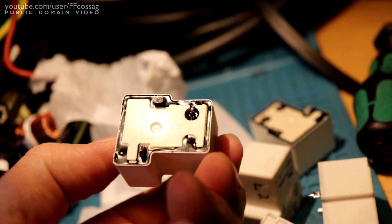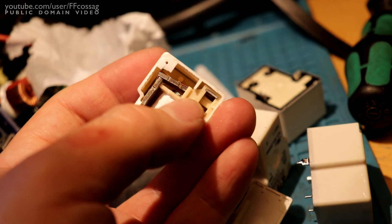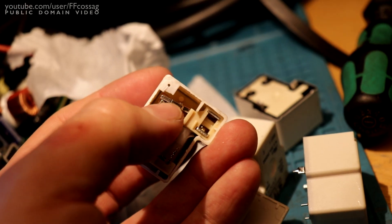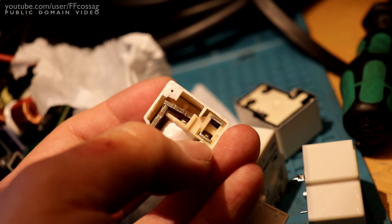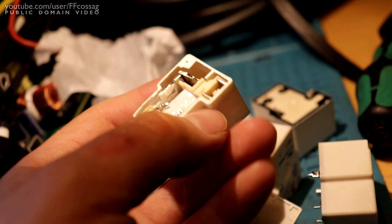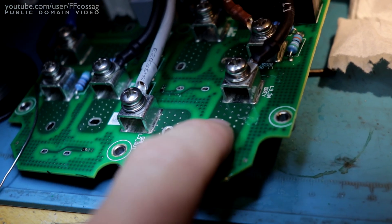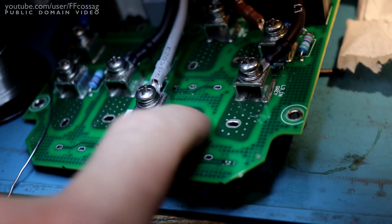I don't think there's actually been conduction through the relays, because the isolation distance is quite large for the actual contacts. It's going to take quite a lot of water to actually conduct through inside here. So I think the issue has been conducting across the board from terminal to terminal.